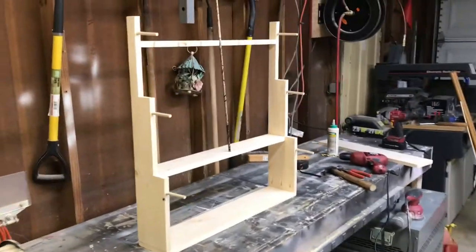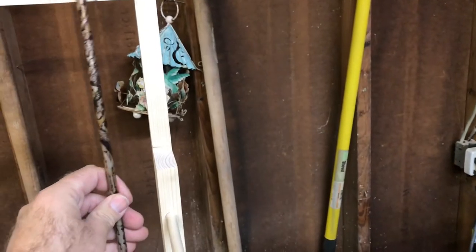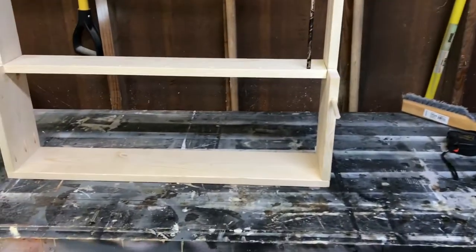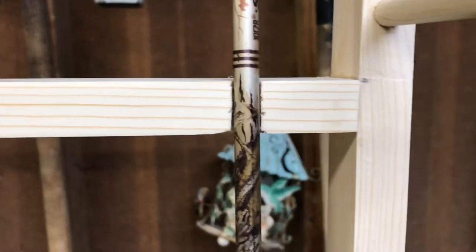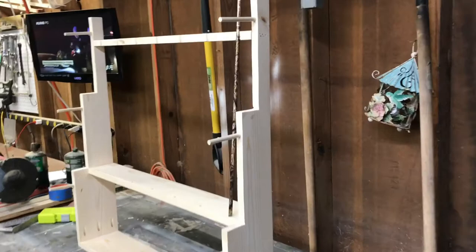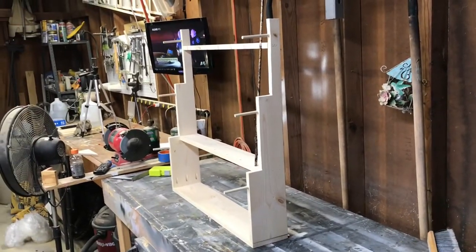This is what it looks like done - besides staining. The arrow is back straight and you can see the same gap on each side. The holes are in the bottom and I ripped the board in half to make that pocket so the arrow tip sits in it. All I have to do now is put the mounting hardware on, throw a coat of stain on it, let it dry, and she'll be ready to hang on the wall.